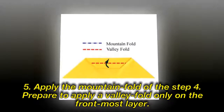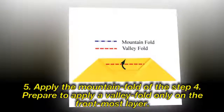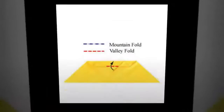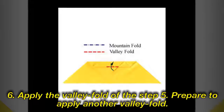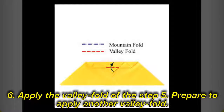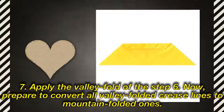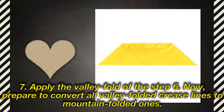Apply the mountain fold of the step 3. Prepare to apply a valley fold only on the front-most layer. Step 6: Apply the valley fold of the step 4. Prepare to apply another valley fold. Step 7: Apply the valley fold of the step 6.